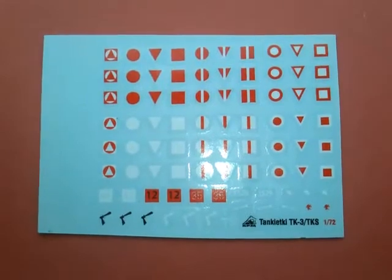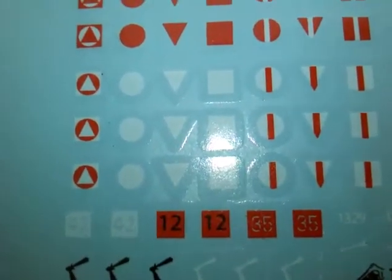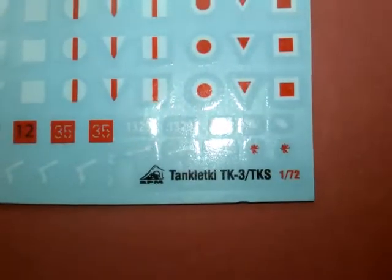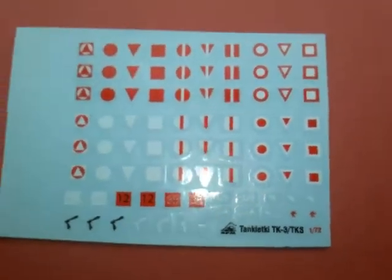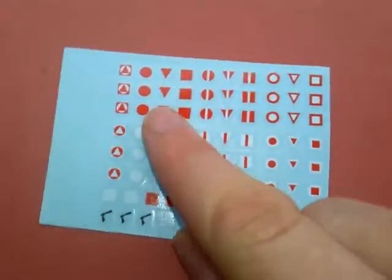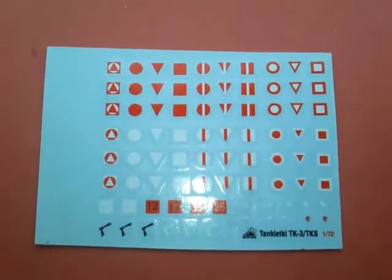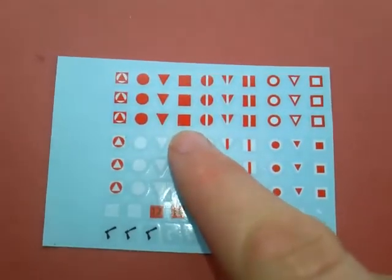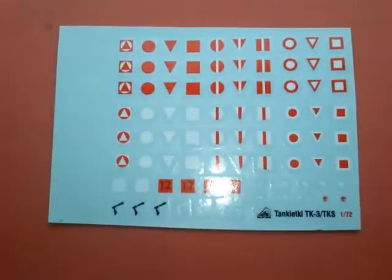The decals are quite glossy and you can see there's quite a lot of carrier film — on some of the smaller items there's more carrier film than there is decal. The sheet covers the TK3, TKS, or TKD tankette. These are unit markings, and there's no real information in the kit telling you which ones to use. Online you can get information telling you which squadron they're in, whether it's the lead tank or just another tank in the squadron, and different units — so a little bit of online research is required to get it accurate.